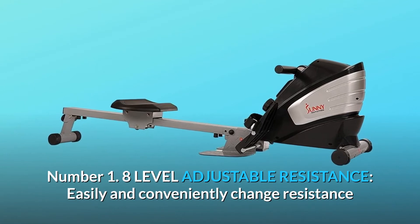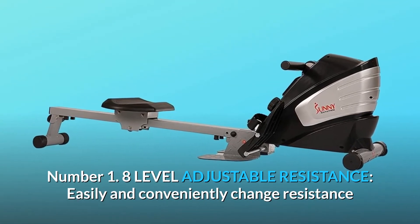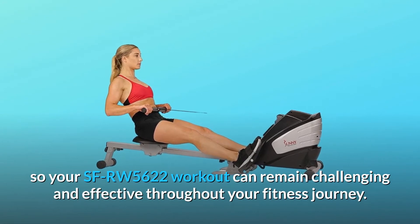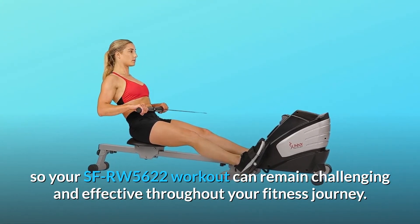Number 1: 8-Level Adjustable Resistance. Easily and conveniently change resistance so your SFRW5622 workout can remain challenging and effective throughout your fitness journey.